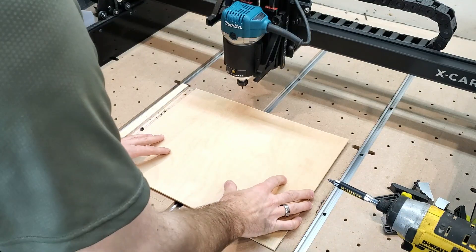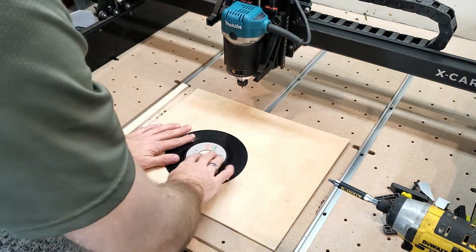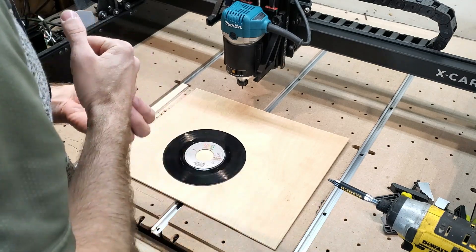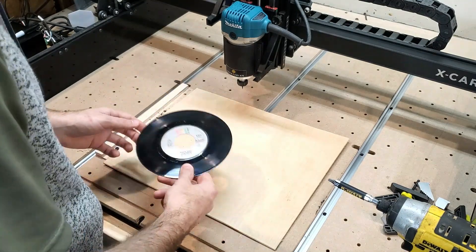Method number one: we are going to go with the blue tape adhesive, stick this thing down, and see if this works. Am I optimistic? Not really, but we're going to give it a go.